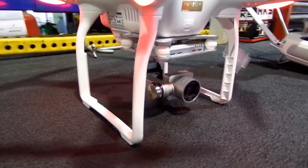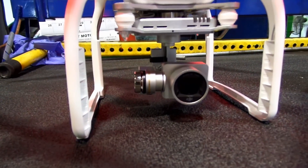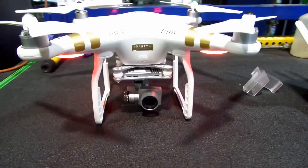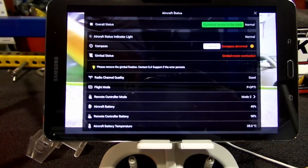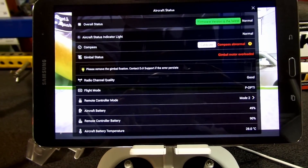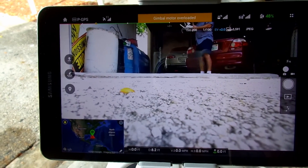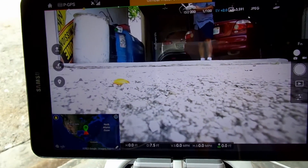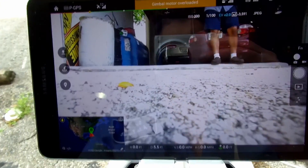I did take off all the stuff that holds the camera. I hope this video helps. That's what I'm getting all the time — gimbal motor overload.